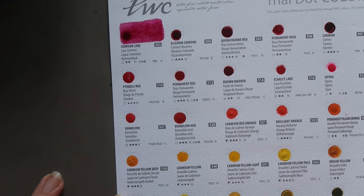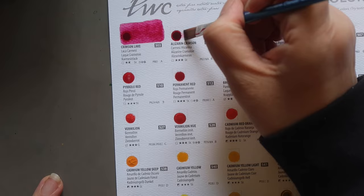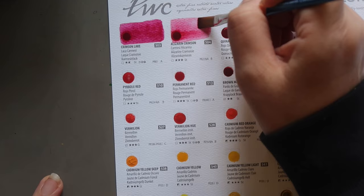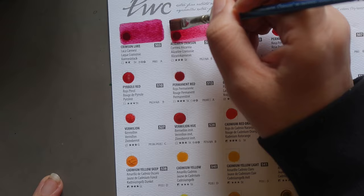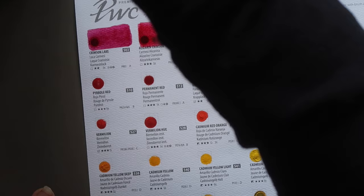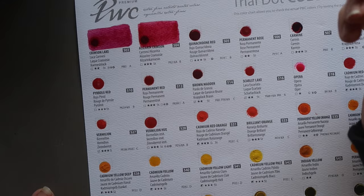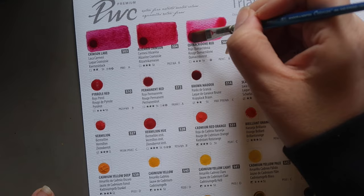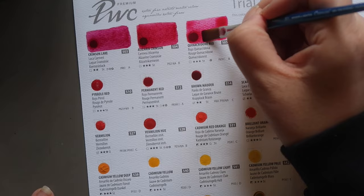Next up they have Alizarin Crimson, which is pigment PR23 — not a pigment I've seen or heard of in professional watercolours before, at least not in traditional western watercolours. Shinhan is a Korean watercolour brand. It has three-star lightfastness, is transparent and staining, and it's really pretty. Then Quinacridone Red, which is PV19 — a very pink version, usually a bit more coral. Also three-star lightfastness, transparent and staining.